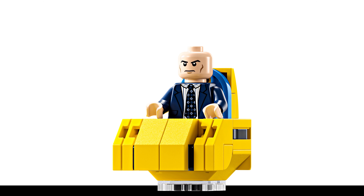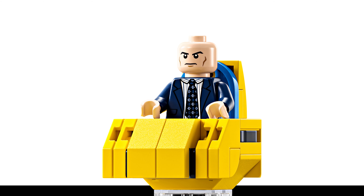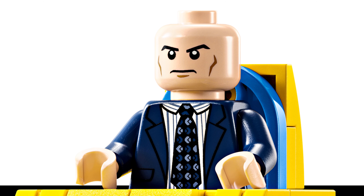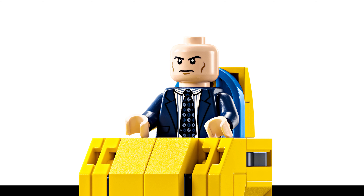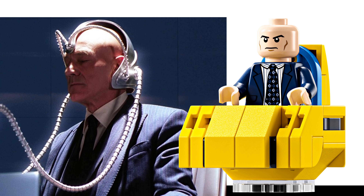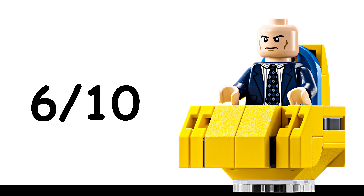Starting off, we have Professor X and his classic hover chair, with a clean-looking blue suit. The face of this minifigure is pretty simple, but works well for Professor X. However, I have to say I'm pretty disappointed with this suit, in that it doesn't match his typical green outfit from the animated series. Instead, it looks like it better matches live-action versions of Professor X like Sir Patrick Stewart and James McAvoy. For this reason, I have to give him a 6 out of 10.